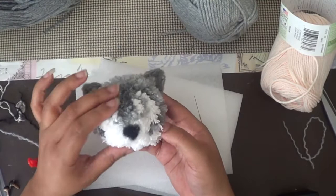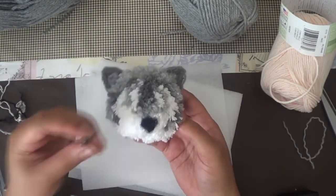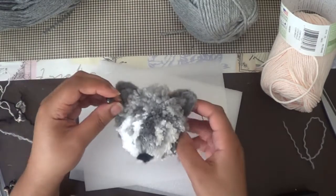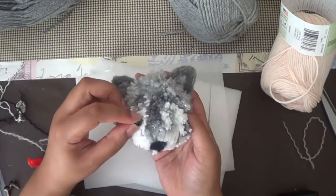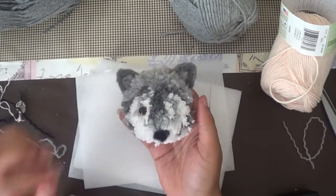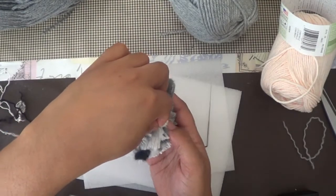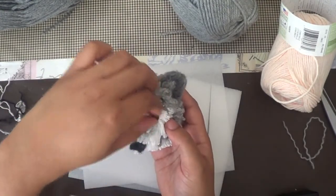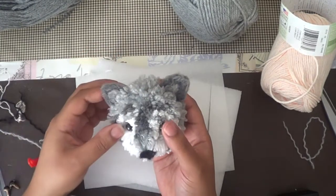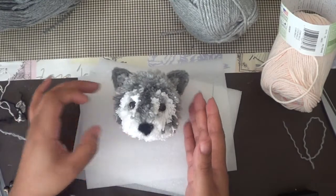Gotta do a little trim. Now I'm going to place the eyes in. Before I glue them, I'm just going to place them and make sure they're where I want them to be before gluing them down. Then I'll use my favorite fabric tack and we will be gluing those in.